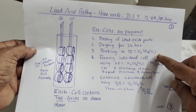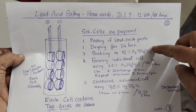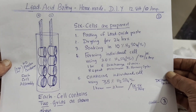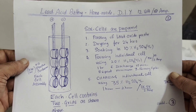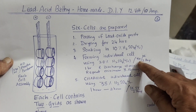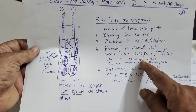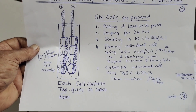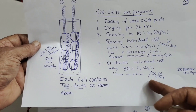After pasting, dry for 24 hours, then soak in 10% sulfuric acid — that is called soaking or leaching. You can see all this in my previous lead acid battery video. We are doing this at a bigger, macro level. For forming, you need 20% sulfuric acid with DC current at 5 volts and 2 amps. Form for one hour, then discharge for 10 minutes. I did three forming cycles, then replaced the 20% acid with fresh 35% sulfuric acid.